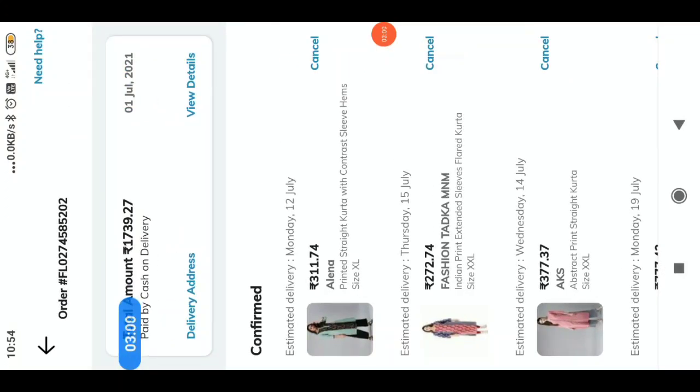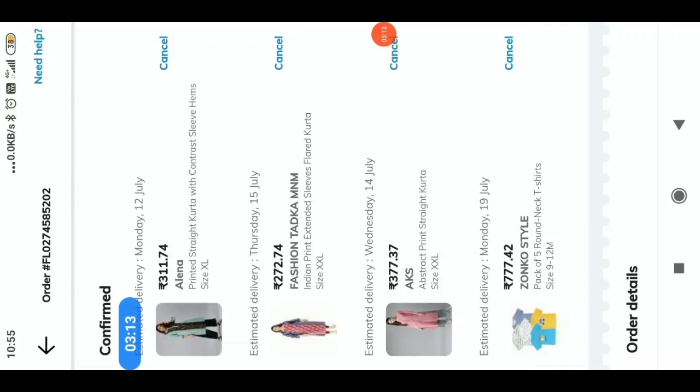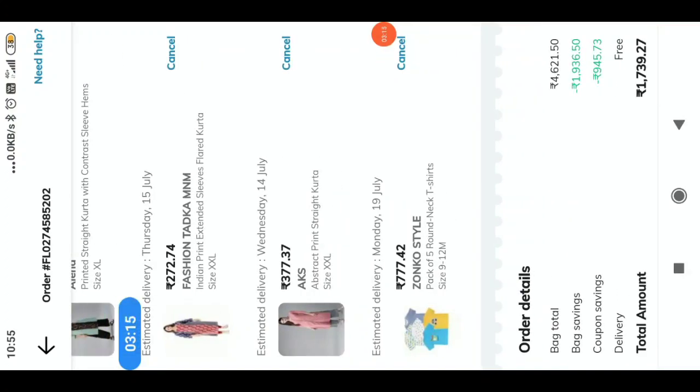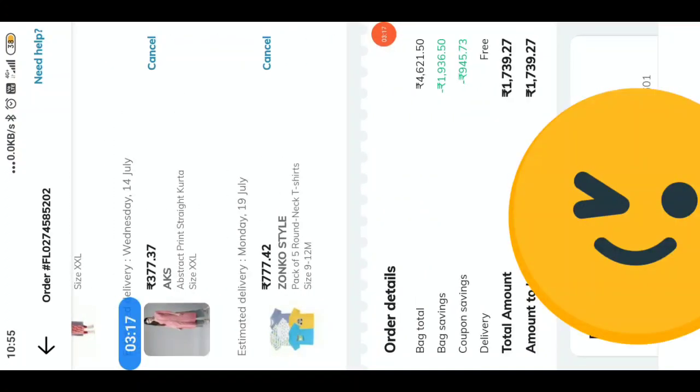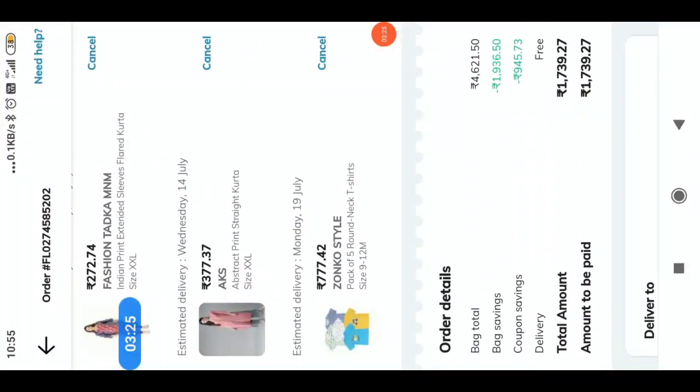First, we have to get a state of 311 rupees. Then we have to get a state of 311 rupees. Now, we have to get a state of 3 fourths. We have to get a state of 4,621 rupees. We have to get a state of 1,936 rupees. We have to get a state of 945 rupees.